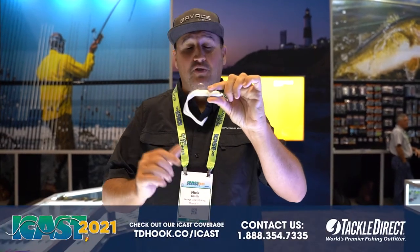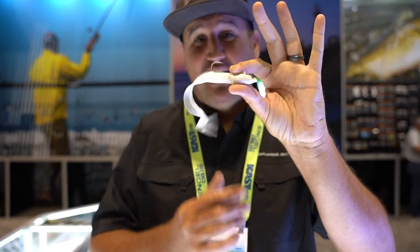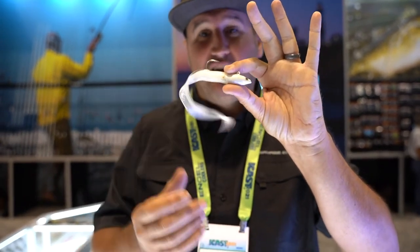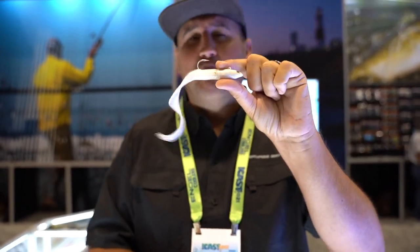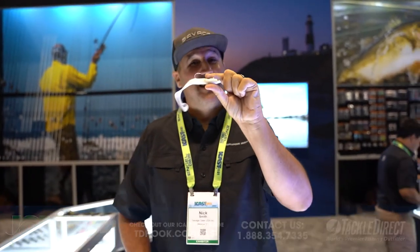Nick the Informative Fisherman here at iCast 2021 at the Savage Gear booth. This is our new Real Eel jig — the smaller size for jigging up off the bottom. If you don't have big eels in your water, that's all right — you can play with the baby eels and match the hatch. Check it out at Tackle the Red.